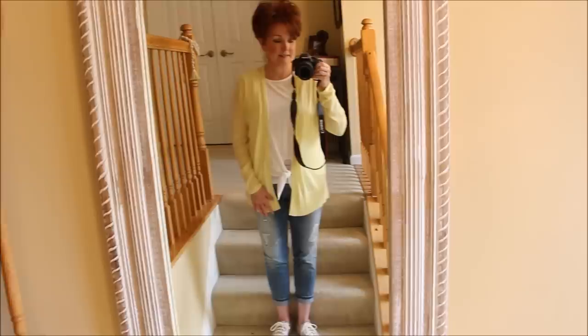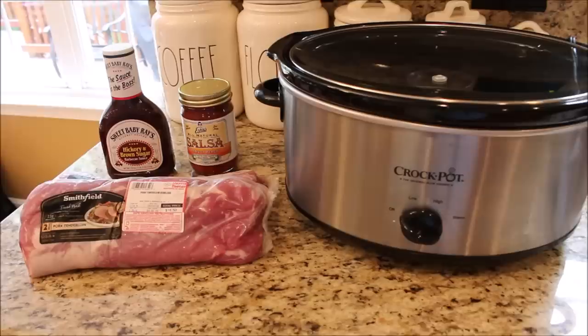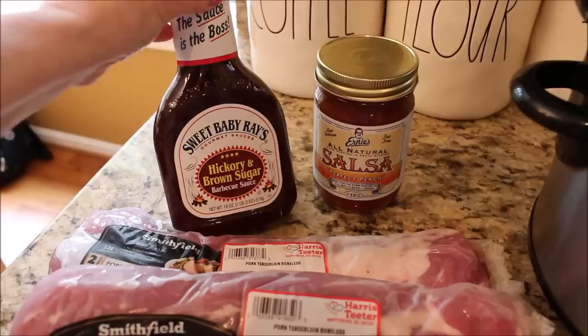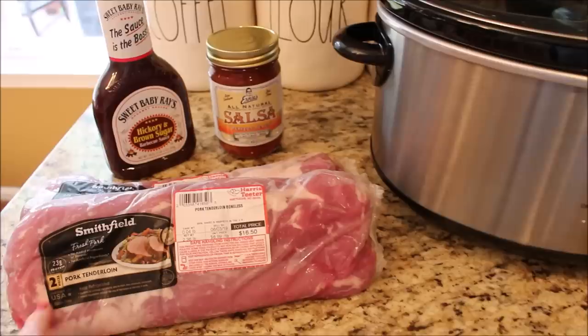Before I go, I want to get my crockpot going with a super simple summer Saturday meal. This recipe could not be any simpler — it's one of those meals that will cook in the crockpot all day and make your house just smell so good. You're going to need some barbecue sauce — this Sweet Baby Ray's hickory and brown sugar sauce is my new absolute favorite. You'll also need some peach salsa and some pork loins. I really like these Smithfield pork loins and I have two of them.